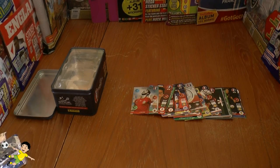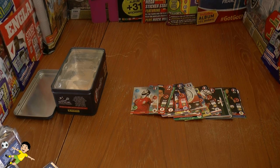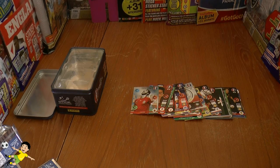I hope you guys have enjoyed the opening and review of the collector tin. As I mentioned earlier, be sure to check out the mini tin opening on the Football Cards and Stickers YouTube channel. I'm sure you'll enjoy that video as well, guys. And of course I'll see you in future Football Cards and Stickers openings — but until then, Auf Wiedersehen.